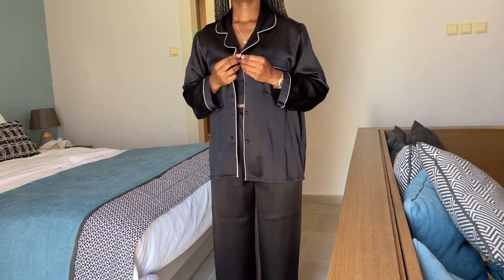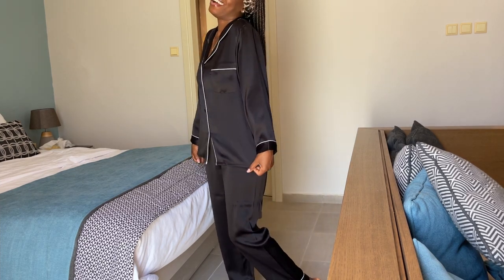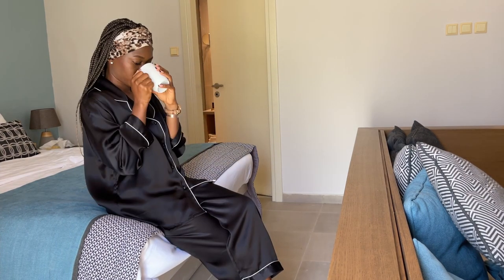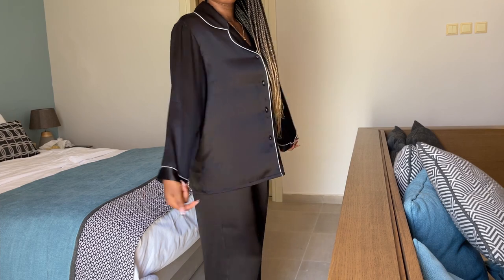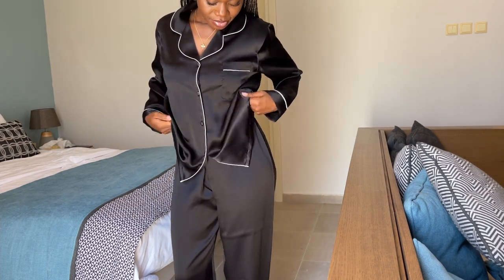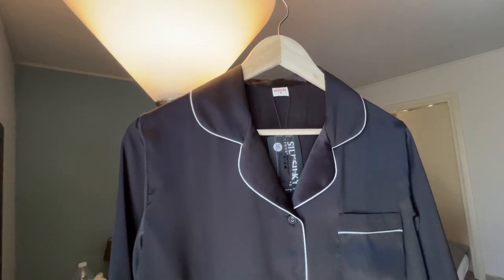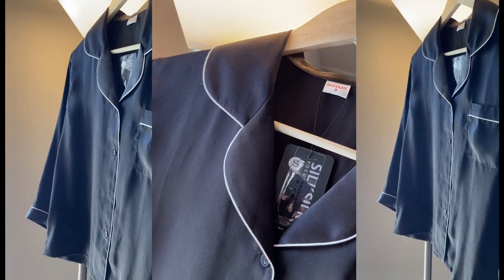They have it in different sizes — I got mine in size S. It's two pieces, long sleeve, and they have different types: short ones, long ones, dresses — perfect for a birthday, Valentine's Day, New Year, or Christmas gift. If you write a note in your order, they can provide a customized card with whatever message you want. The link is in the description box, and the discount code is DUMMY10 for a discount on your purchases.